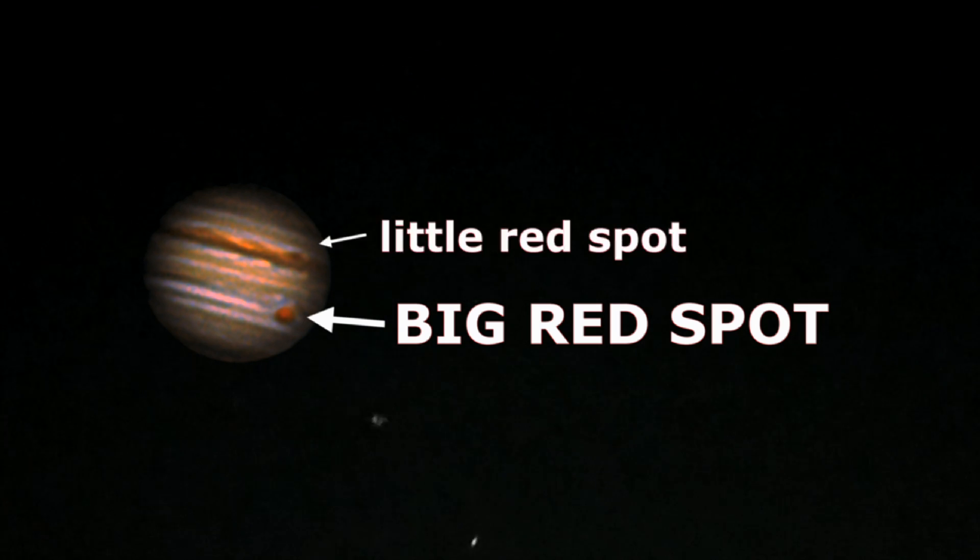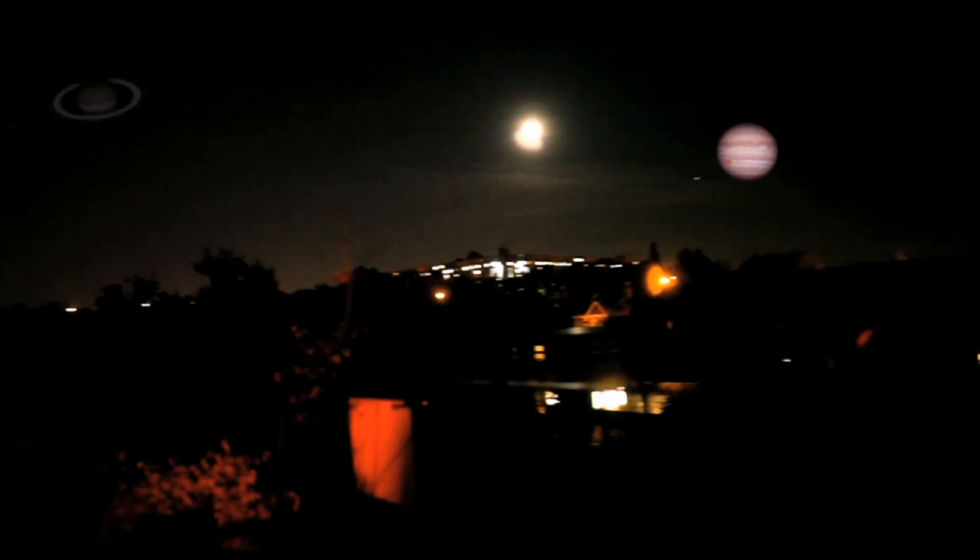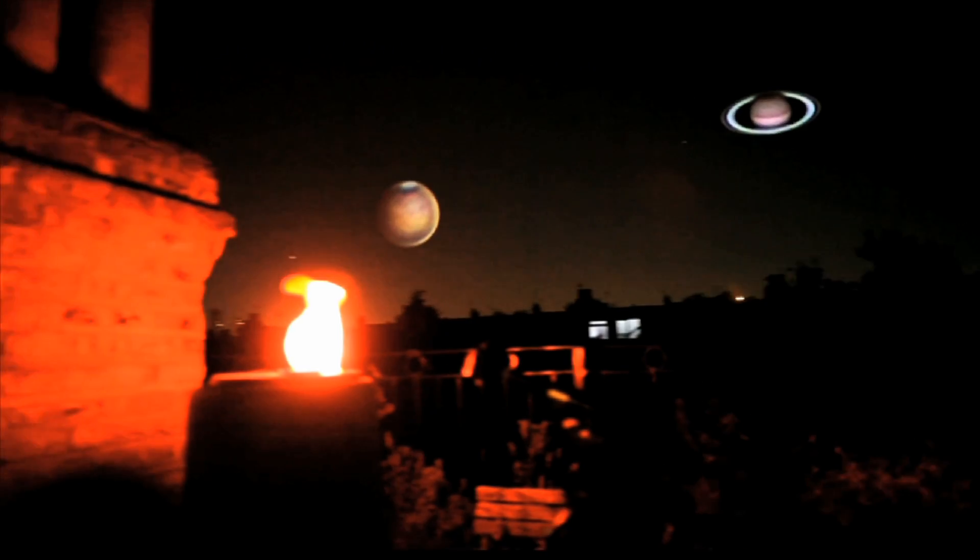And we got the big red spot and the little red spot — amazing! Imagine what we could have done with 100 quid. With 100 quid we might be able to get something even more amazing — but actually, I've already done it. Check out my video: Jupiter, Saturn and Mars — the hundred pound mission. See you on the next one.